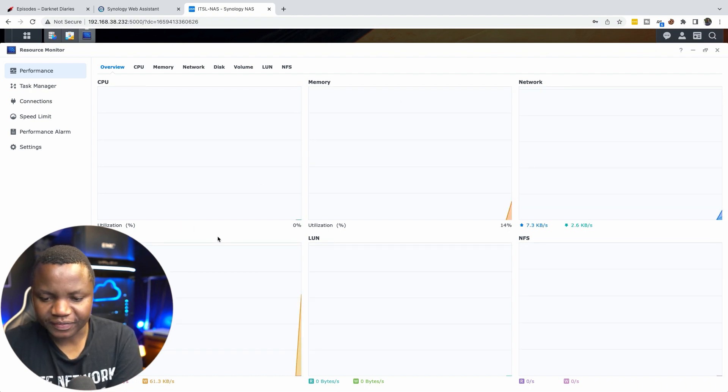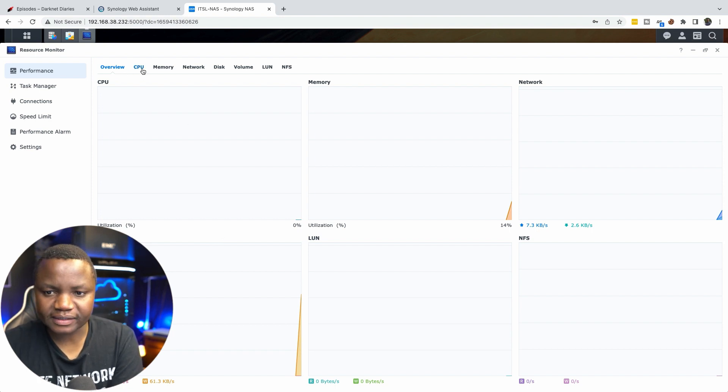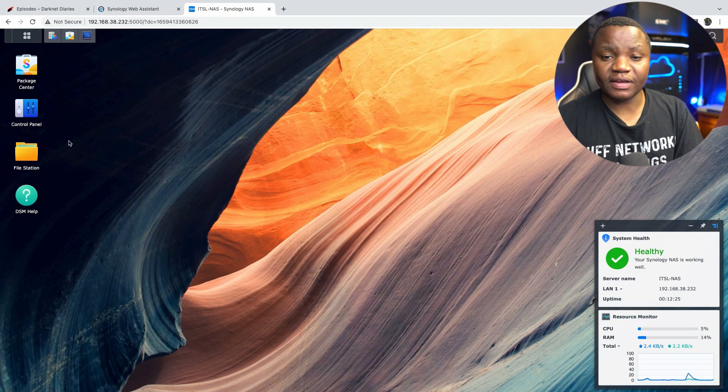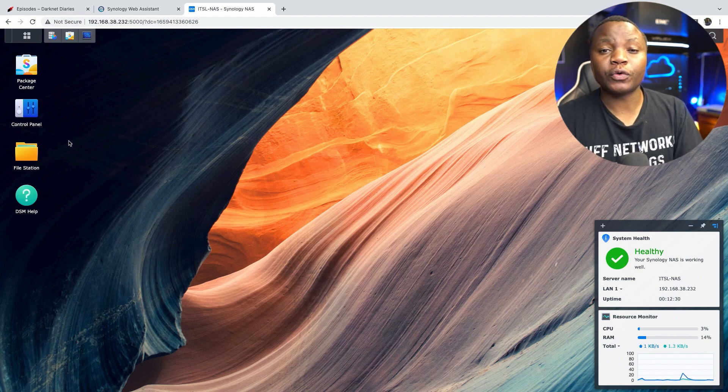I'll be monitoring this device and sending logs to an external tool like Zabbix or a Grafana dashboard. Things are looking good so far — I have 4 gigs of total memory. That was the initial setup of the NAS. In the next videos I'll show how I set up the Plex server, get it running, and do some performance testing. Thanks for watching and I hope to see you in the next video in this series.